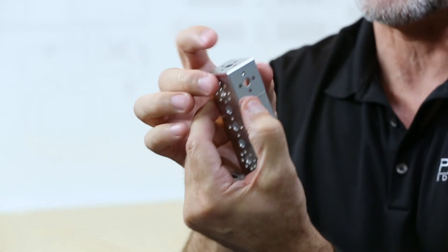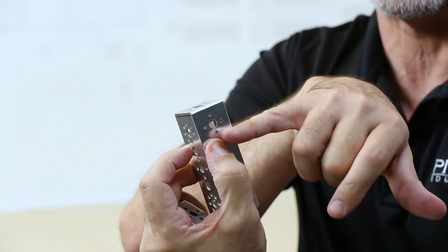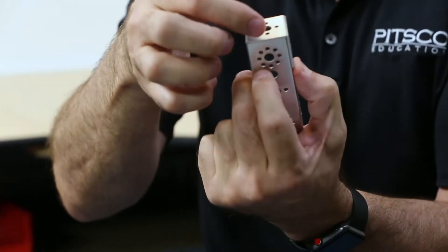Something to watch out for: because they're an inside corner bracket, if I try to use them on the outside of a channel, you can see that the hole alignment doesn't line up. If I hold it like this, these holes don't align. It's not made for that. We do have a part that is designed for that — we'll talk about that a little bit later. For these applications, make sure to use this inside corner bracket to create inside corner connections.